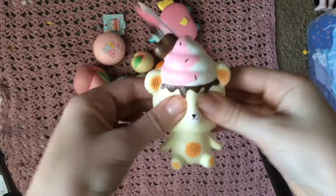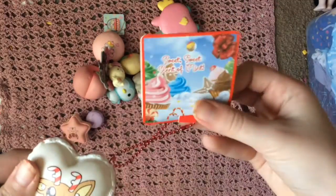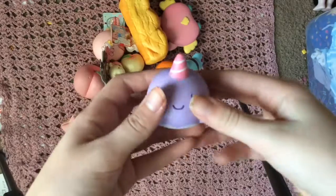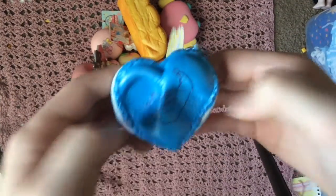Mini yummy bear, reindeer, poly heart macarons, kibur colossal bread, mini Roxy the whale, sapphire blue, poly heart macarons.